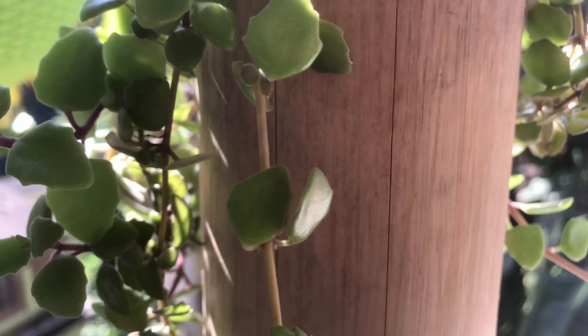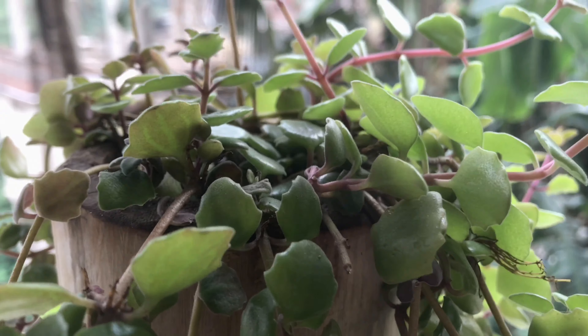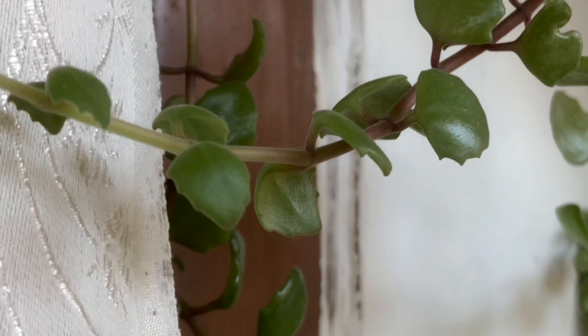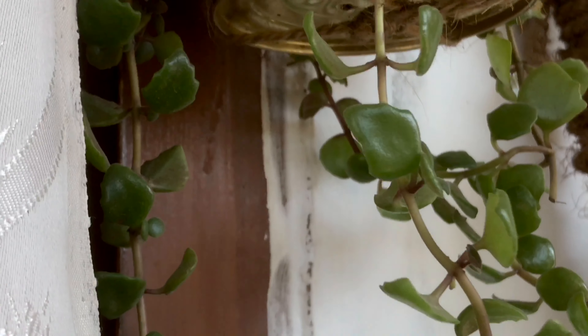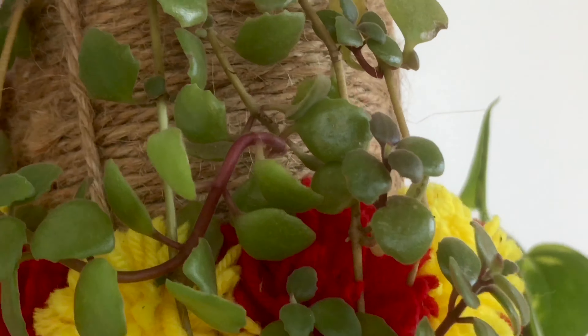Regarding fertilizer — this plant does not need too much fertilizer. Fertilize it with a nitrogen-rich fertilizer, and you can use compost or wheat solution for best results.